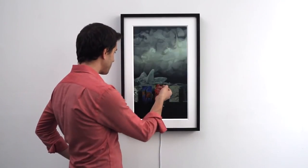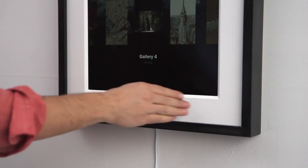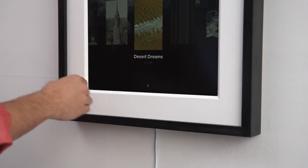Swipe up again to select your galleries. Once you're in the gallery setting, you can swipe left or right to choose different galleries.